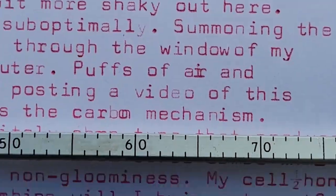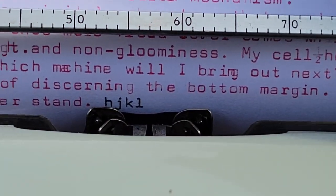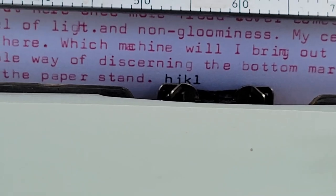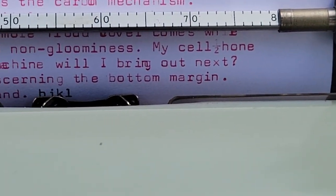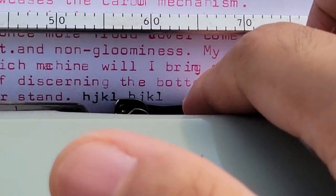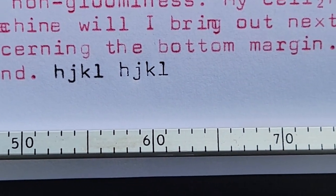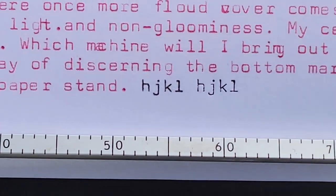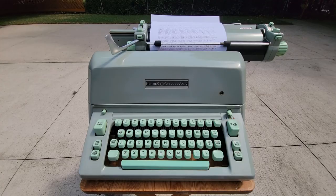One other thing I might not have really covered was how the carbon ribbon produces substantially sharper type. Already, probably because of the temperature out here, I was surprised with how nice and bold the black ink is. It's a bit harder, but you'll see that it's really nice and sharp. Of course it won't be perfect because I'm typing over already used portions of this ribbon. I guess that's it for the Hermes Ambassador — I'll continue on my typing session. Good day.